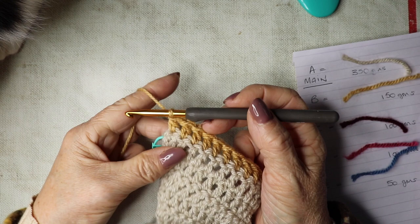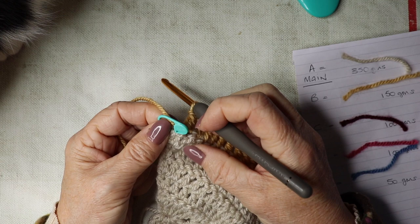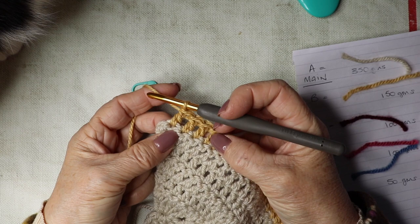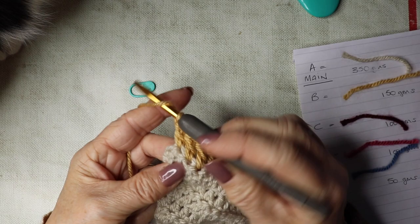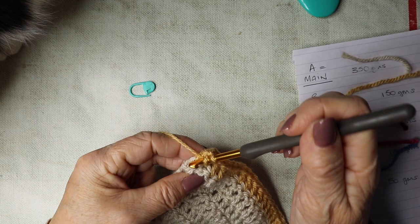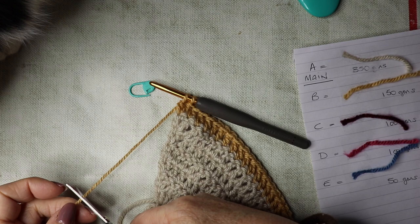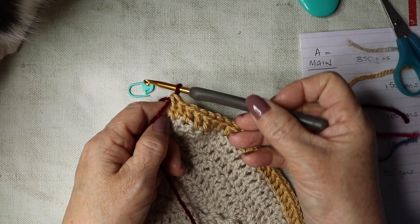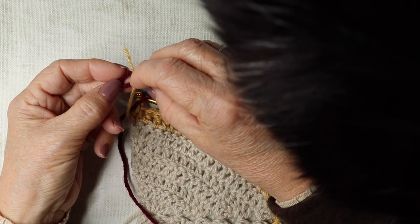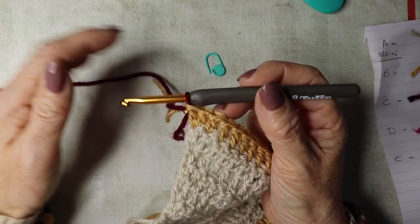I'll leave you to continue working with shade B. I'm just at the end of row seven — I just need to do my last two trebles in my last stitch. You could quite easily miss that last stitch if you don't have your stitch marker in. So we do our two trebles but we're not going to complete the last one because we're changing colors. I'm just going to trim the yarn and bring in shade C, then tie off the ends.